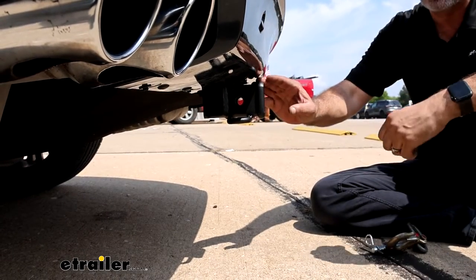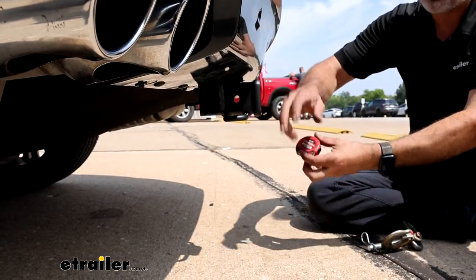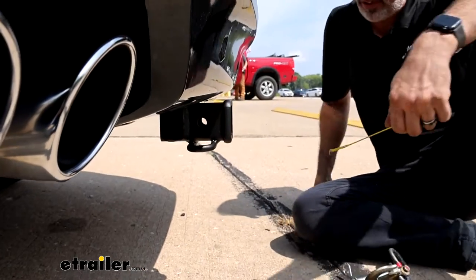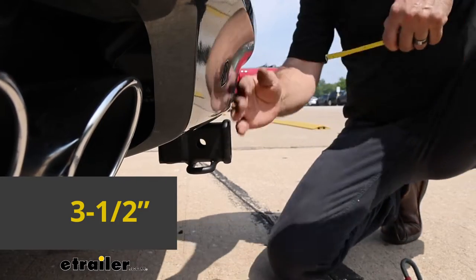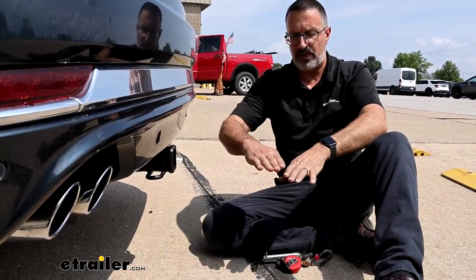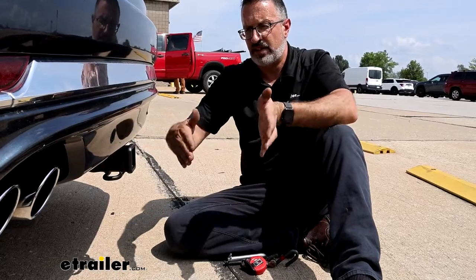We're going to see how the E-Trailer hitch fits on our Lincoln Aviator. We'll start with some ground clearance — from the ground up to the top of the inside collar, we're looking at 15 and a quarter inches. The other measurement we like to get is from the center of the pinhole out to the edge of our rear fascia, and we're looking at three and a half inches. These measurements are important if you're looking at accessories such as a ball mount — you may want one with a rise — or accessories like a cargo carrier or bike rack that have a stowed position, to make sure they are not going to impact the back of your fascia.